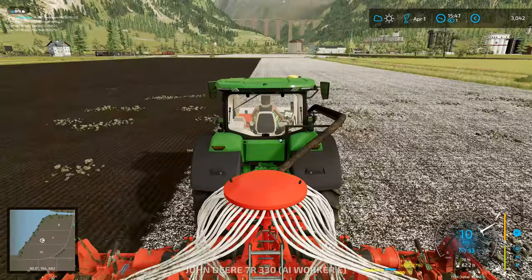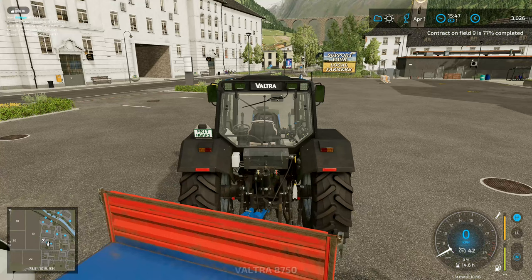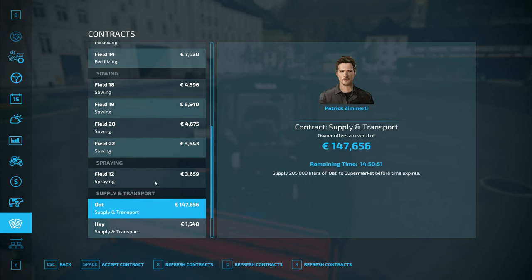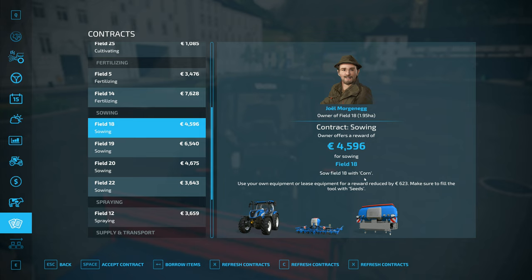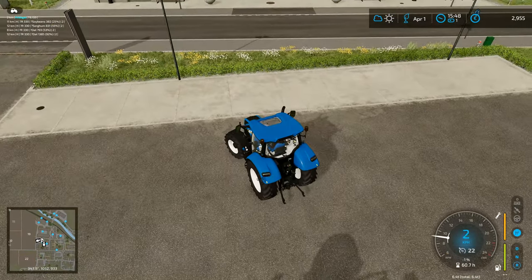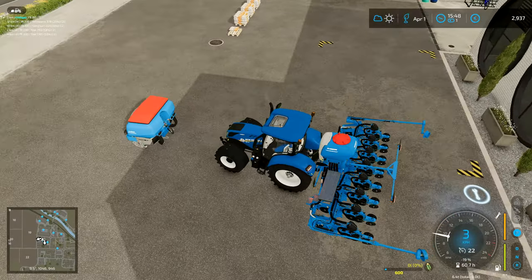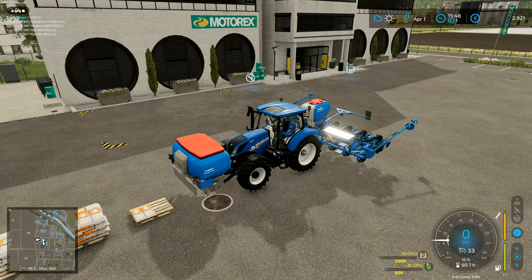We have our usual rule where we complete the contract properly — we don't just go with the bit where it says you've done enough. We actually finish each job. This field over here is almost completely done, which is fantastic. Now let's get sowing job number five going. Field 18 with corn — this is our first job that requires a row planter, so we want to borrow items for field 18 corn. I've got a bit on the seed drill on the front.